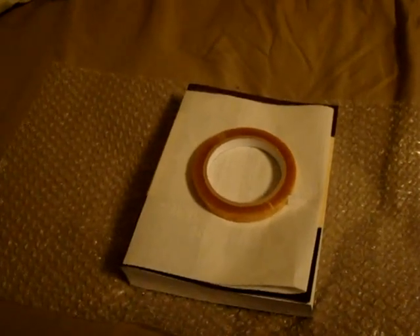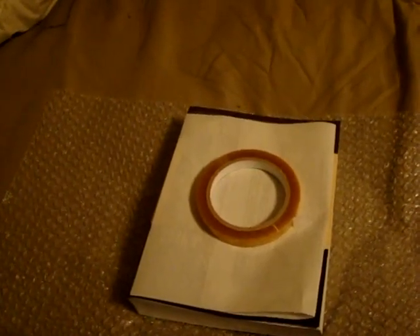Hello all, just doing a real quick video on the cellulose film tape roll. It's a half inch by 72 yards, which is basically 12 millimeters and 66 meters.